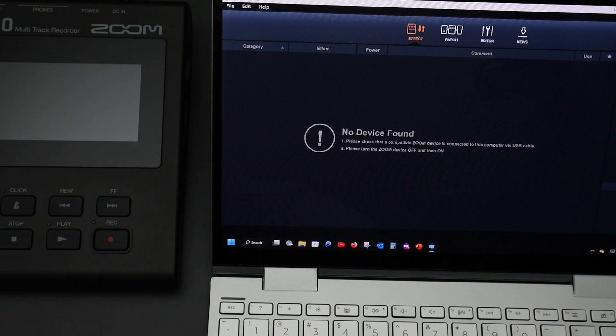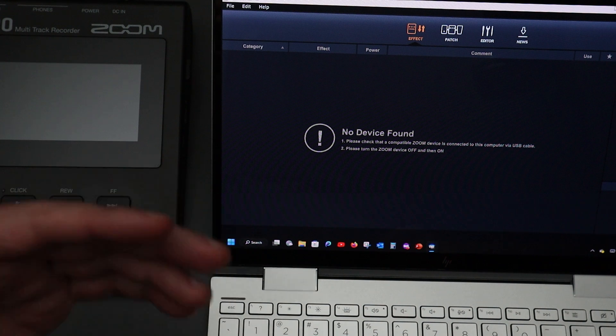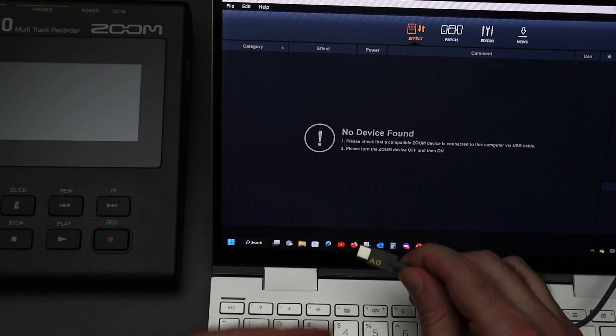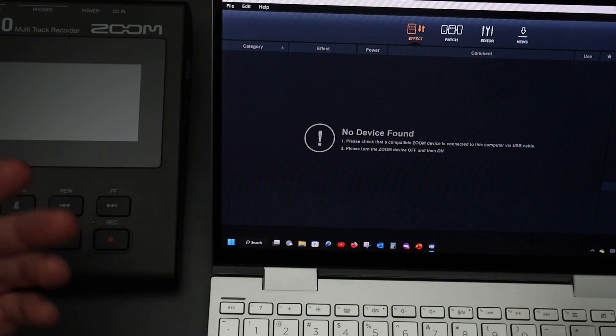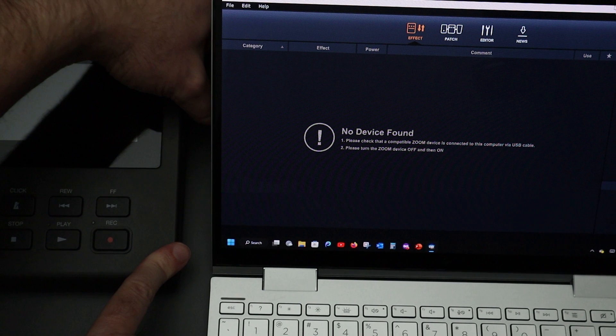Once you have Guitar Lab installed on your computer, you can hook it up to your R20. You're going to need a USB cable to facilitate that connection. I've found a lot more success using a USB-A to USB Type-C cable. The R20 has a USB Type-C on its side, but if you're using a Type-C to Type-C, it works sometimes but not 100% of the time. I've had a lot more success with a USB Type-A side that goes into my laptop and a USB-C on the other side — this one is from the OP-Z and it's been effective. I'll run that through and plug it into the side of the R20.